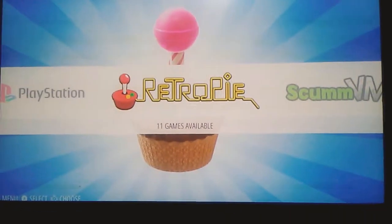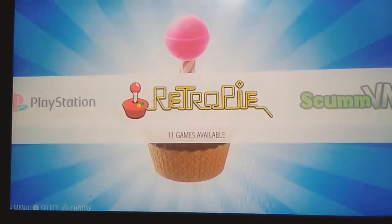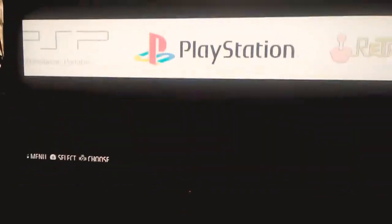Hey guys, Cool Ink here today. I'm here to show you the RetroPie image for Orange Pi, and today we will be testing out the N64 emulator.